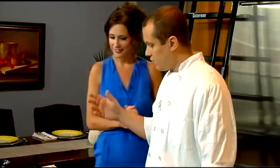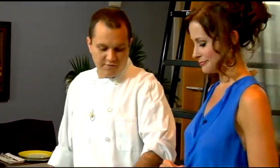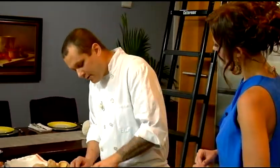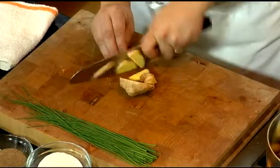First thing we're going to do — there's a ginger aspect to this where I'm going to make basically an infused ginger liquid. It's really intense to do that. I'm going to use fresh ginger. It can be very refreshing for this time of year. Definitely, great summertime dish.